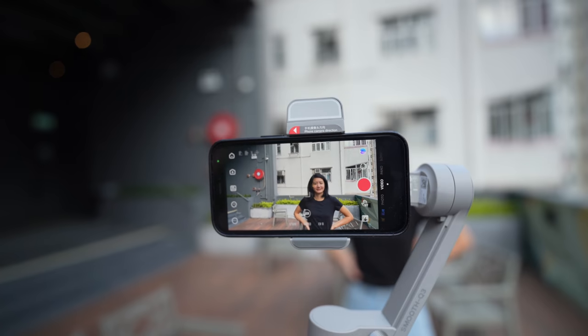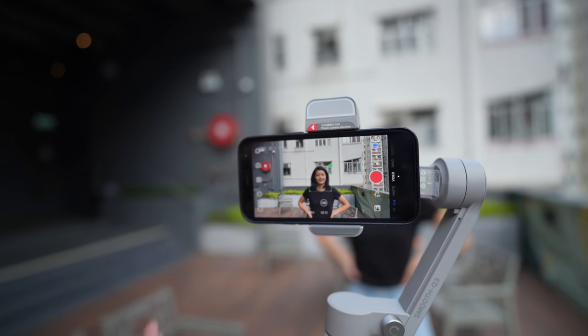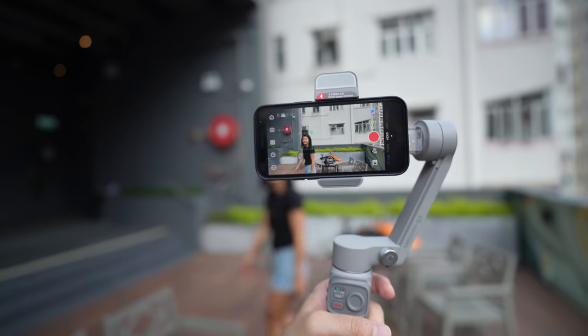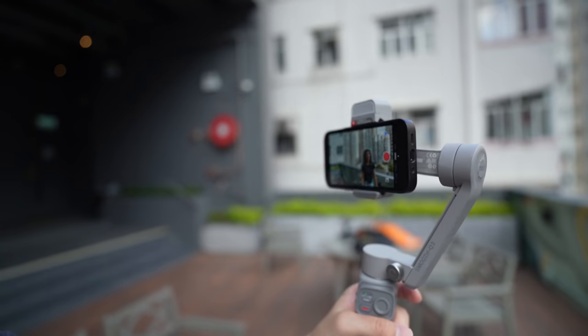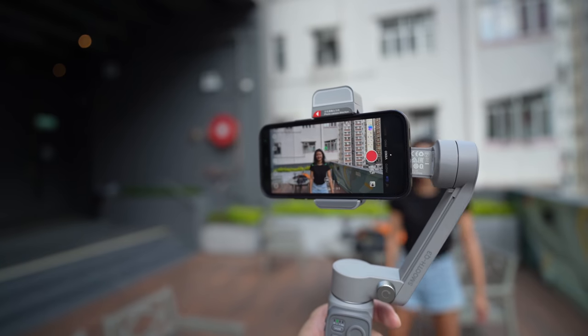Even in standard video shooting you can do subject tracking. I just draw a square around my girlfriend's face — now it is locked. Elizabeth, can you walk left and right? You see the gimbal is following her around automatically; I don't need to do anything. The benefit of that is you can mount this gimbal on a tripod, have someone lock onto yourself, and the gimbal will automatically follow your movement.